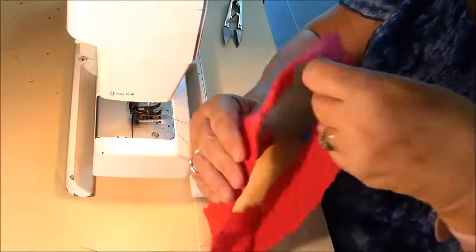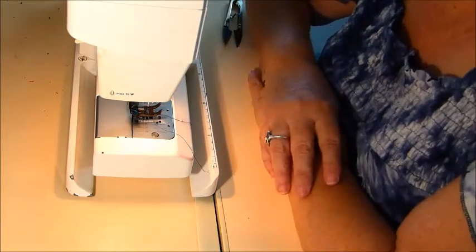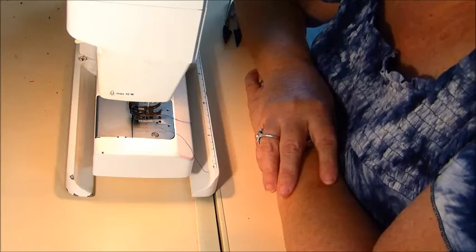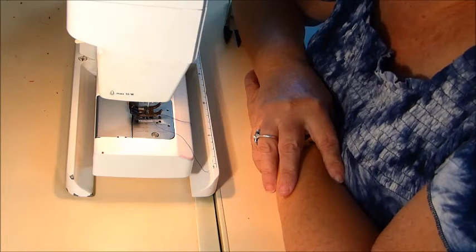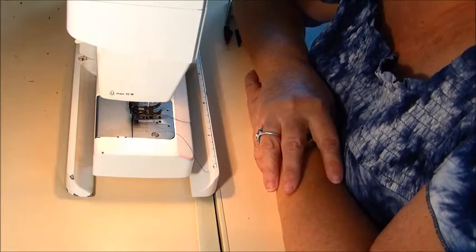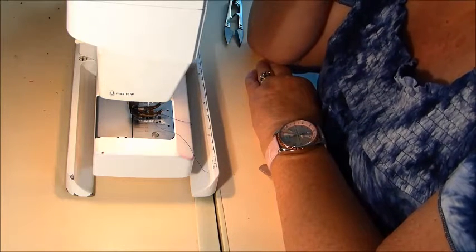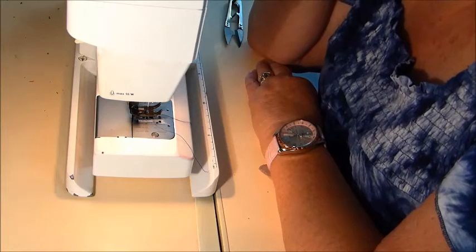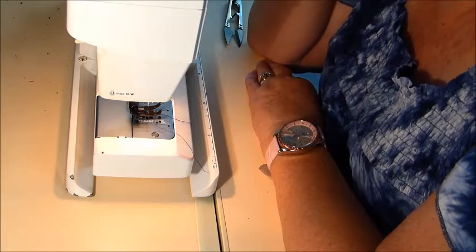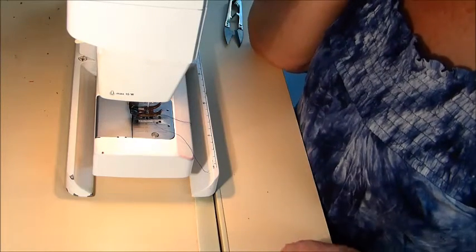Well, that's what I can show you at this stage. This is the final episode of this series of Knit Tips. I hope you've enjoyed what I've shown you — there are very many different ways to stitch knit fabrics, but this is what I was taught and what I've been doing for the last 30 years. I hope this gives you the confidence to go ahead and try knit fabrics if you've been a little bit scared of them previously. Happy sewing!